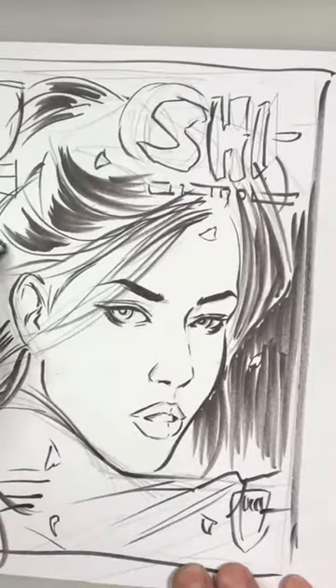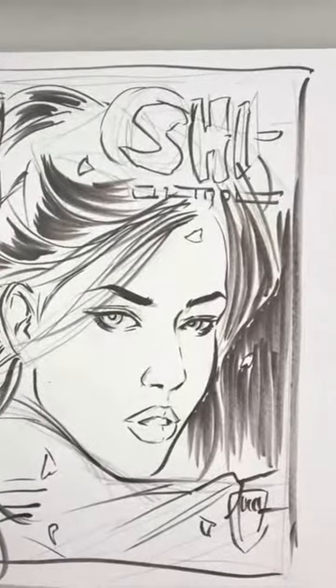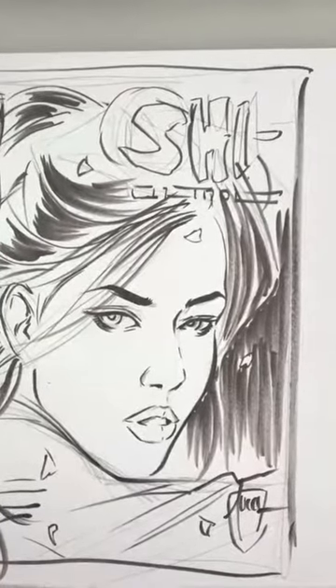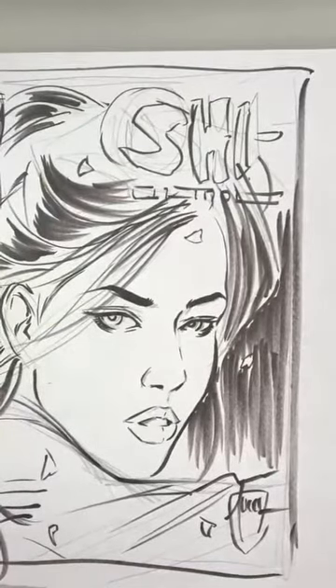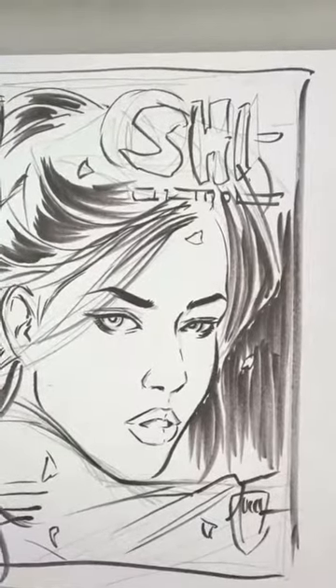There will only be 250 copies of this made. Lots of folks here have already supported the Kickstarter. Someone asks how to get the Return of the Warrior ash can — let me get you the cover stock for it. Here is the cover to She: Return of the Warrior, and we have all these different cover stocks — it'll be an ash can available through Crusade Fine Arts and Artist Express Printing. This is a standard card stock.